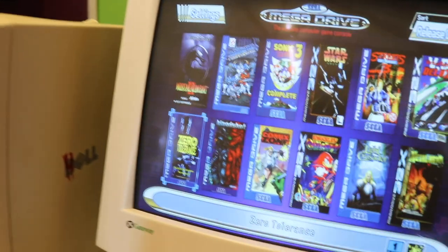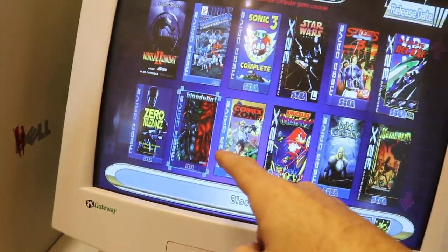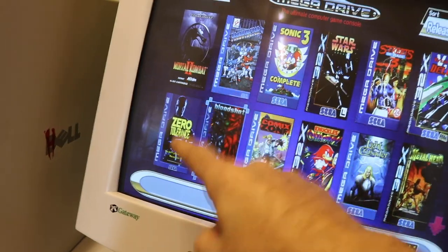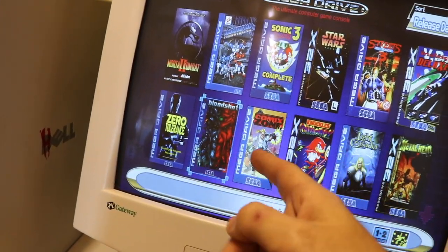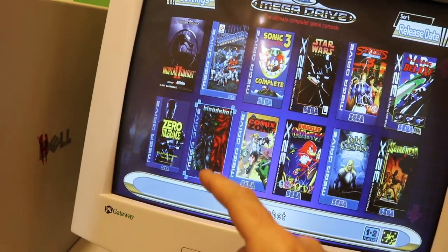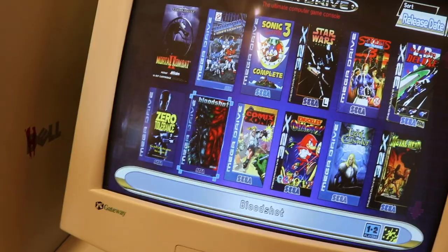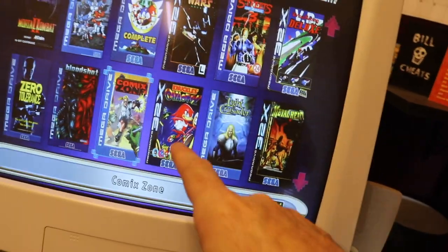Zero Tolerance — at the time it would have been great, but now it's not that playable. We should give it a go. Bloodshot is also on there — not as good as Zero Tolerance but it's a first person shooter on the Mega Drive. Before I got Doom on the 32x, this was essentially my Doom.